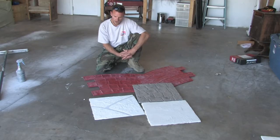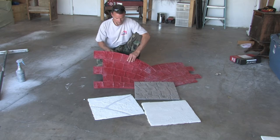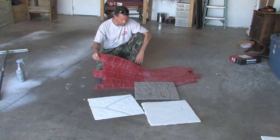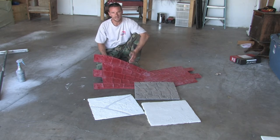As far as the stamps go, you can buy them or rent stamps from a lot of concrete rental places. However you get your stamp, they usually come on thick plastic, and there's a design — a lot of the designs are actually molded from real slate or ashlar slate. There are many varieties: flagstones, stones, fan brick, you name it.